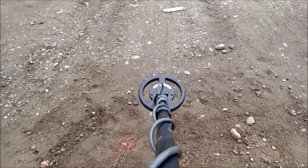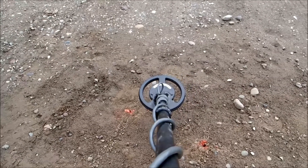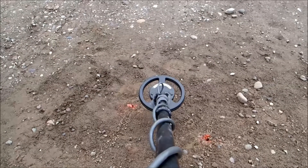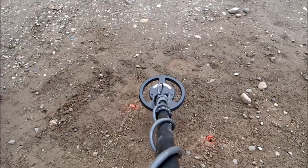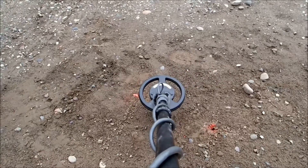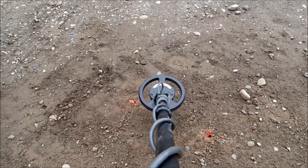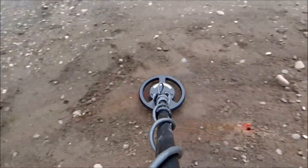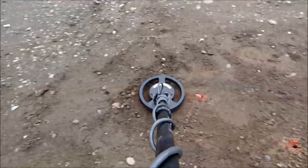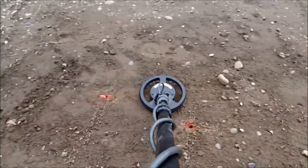Today we're going to check the battery pack hole each with the TDI Dual Field 7.5 and the 8x6 Nugget Finder Sadie. The first coil is the Dual Field 7.5 with a 12.4 volt battery pack. This right here is the 1.05 gram piece of nickel at 6 inches.